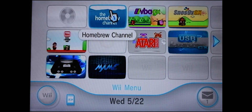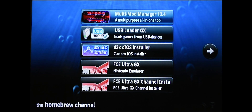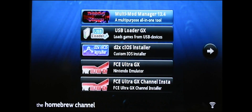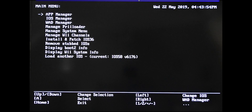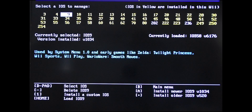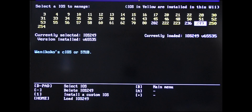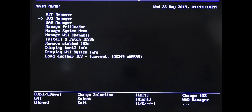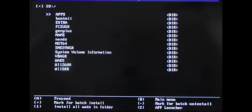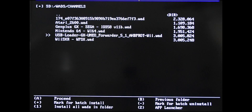Back at the Wii, go into the Homebrew Channel and click Start. Go into your Multi-Mod Manager and load it up. Go into the IOS Manager and find 249. Once you're over it, hit the Home button to load it. Once it's loaded, press B to go back. Go into your WAD Manager and hit A. Scroll down to WADs and click A.